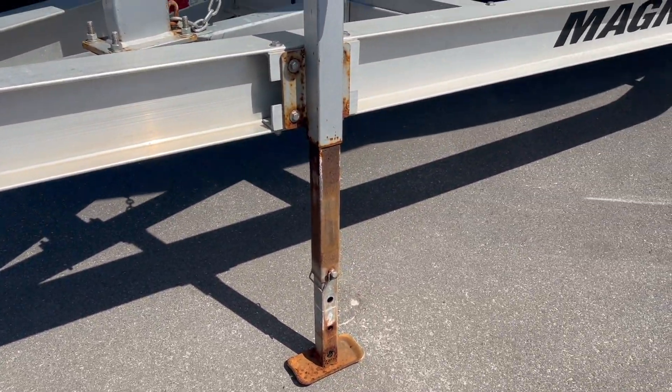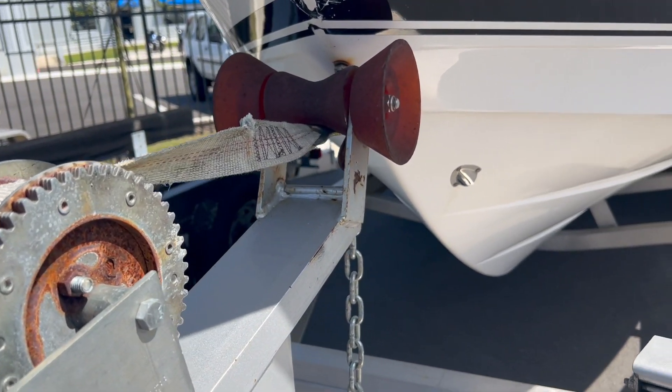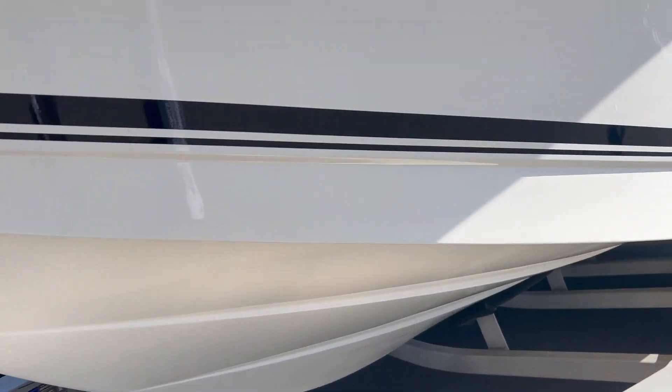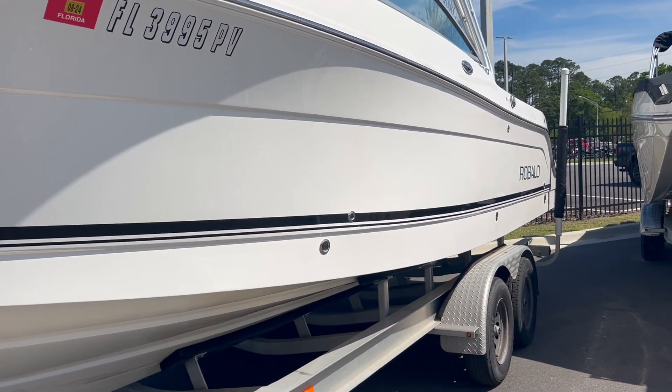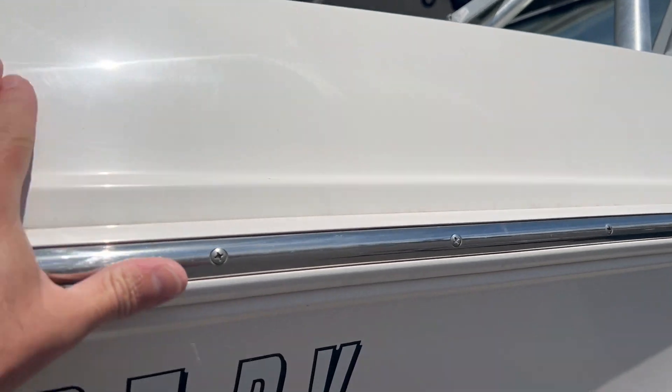Surface rust as you can obviously see, but everything still works. Hull sides are in great shape, nice and shiny, not oxidized. Above the rubber rail maybe a little bit of oxidation but it should come back out with some wax.